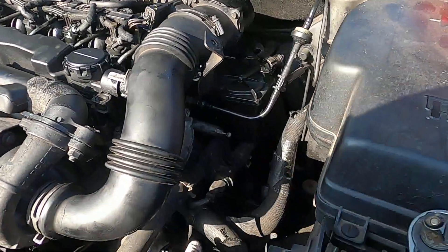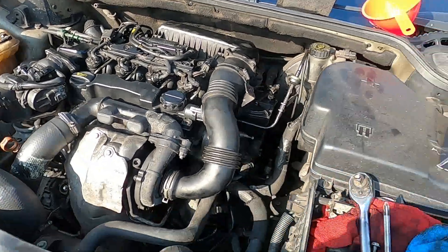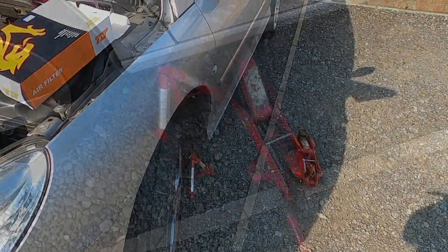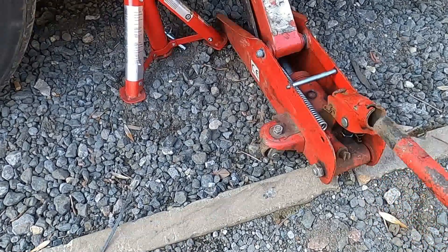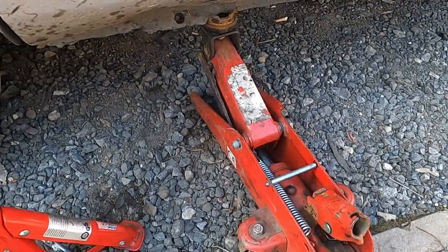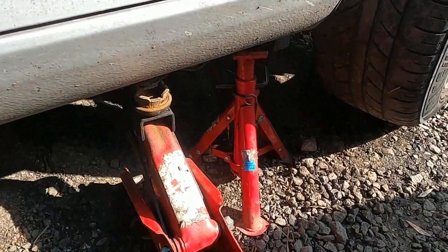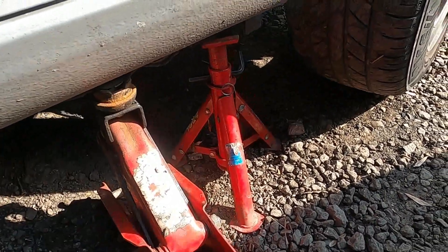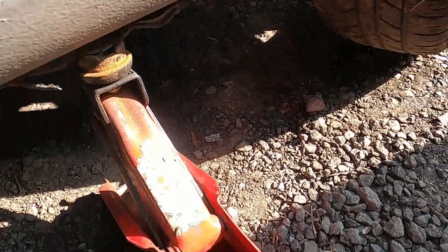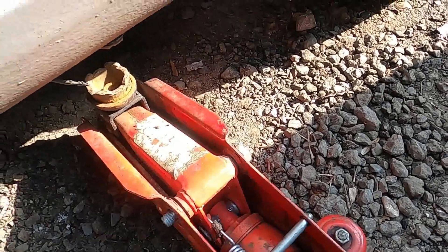Once the oil filter, fuel filter, and air filter are all done, drop the car back off the axle stands. Jack the car up again slightly to remove the axle stands, then lower the car back onto its wheels. Do the same on the other side and get the car back on the ground.